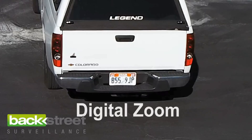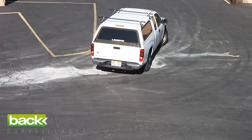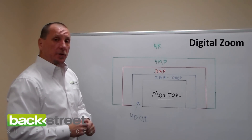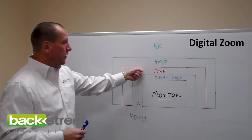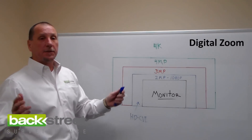That is the crash course on digital zoom. It's very effective and completely based on the resolution of the camera — how far you can digitally zoom in — and the resolution you have the recording set at. By default, we set everything up at 1080p, but you can record in 3 megapixel and 4 megapixel. That's digital zoom.